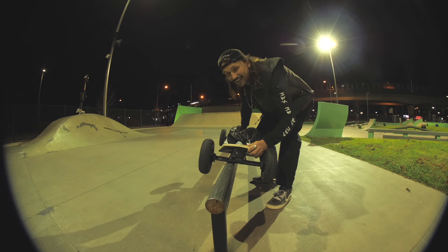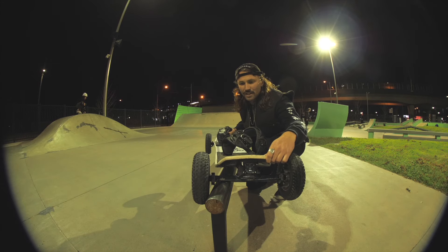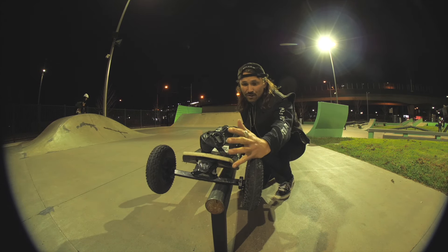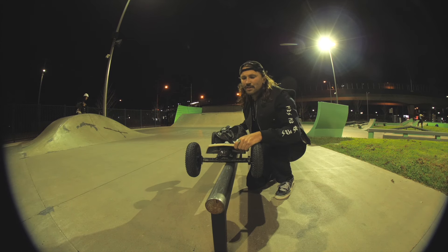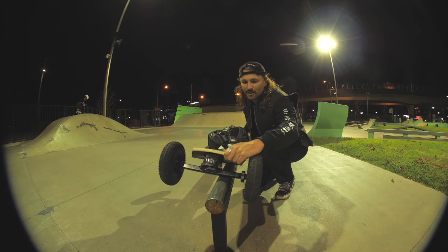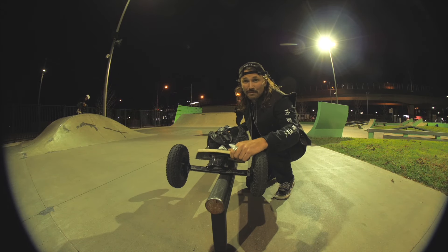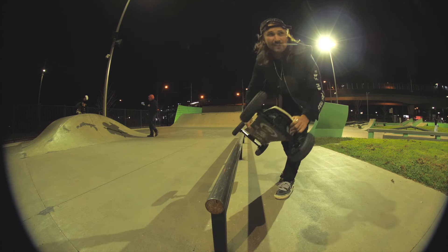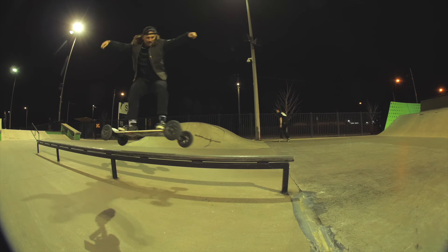So the idea is: when you do a 50-50 on the rail, you're not actually locked in 50-50 because you can't lock in. Most of the time when I do a 50-50 on a skateboard, I'm either cross locking on the wheels or I'm on my heel-side edge to hold the grind and lock in on the rail. So that's what we're trying to do with these cross lockers — get it to lock in like that and see if it helps the mountain board.